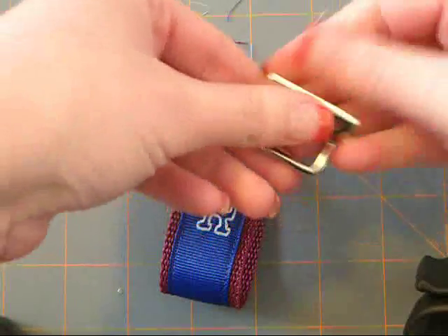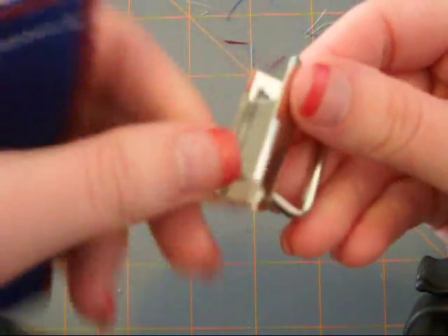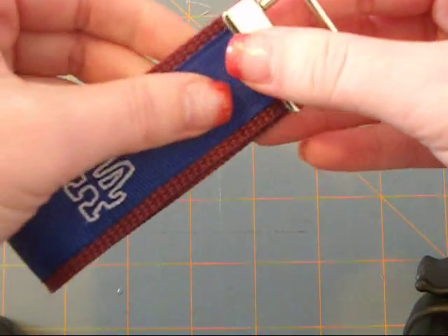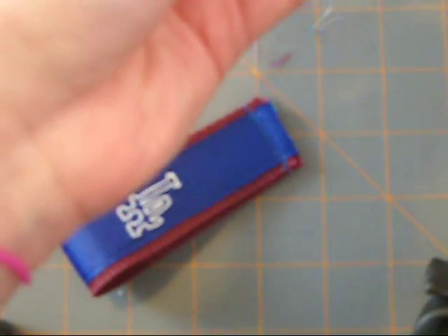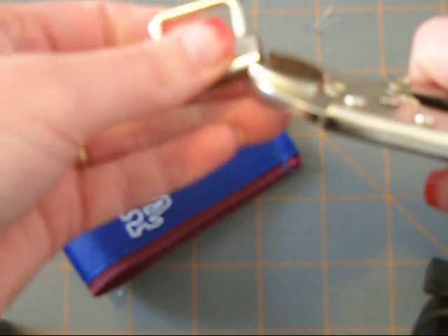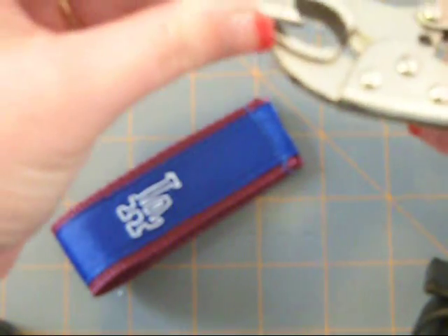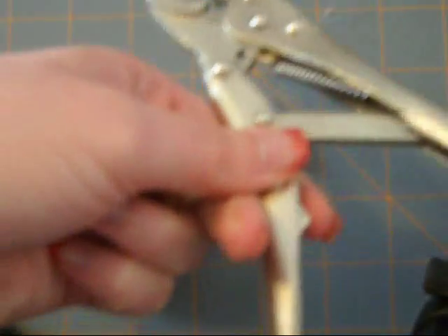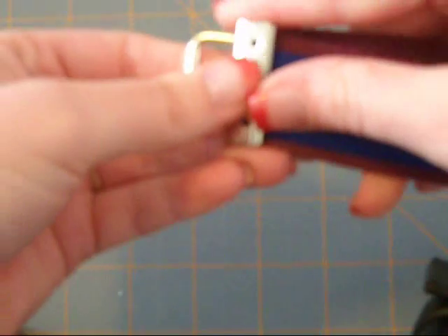Now you take your little gripper here. There are little triangles on the back, and they also have a little piece on it — that's what's going to grip into the webbing and everything. Because it is so big, I take my little vice grips and I kind of smush it a little bit, close it up a little bit. It makes it a lot easier putting it in there because it's smaller than bigger.